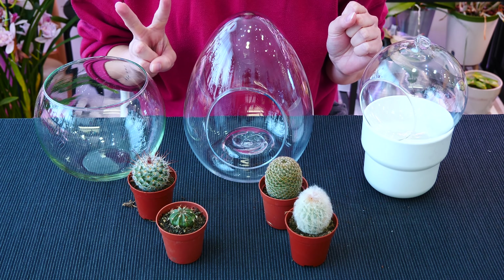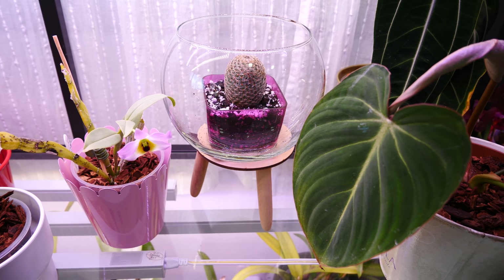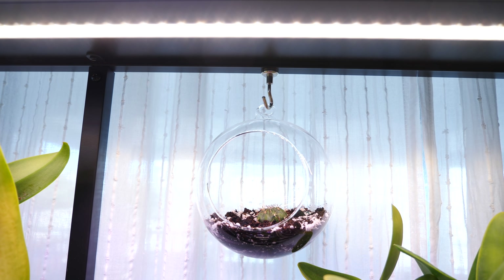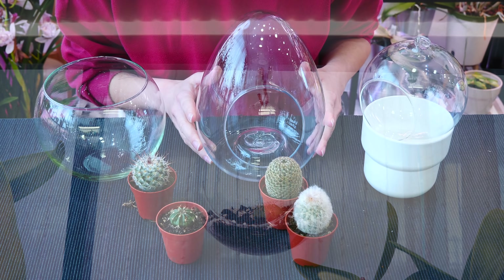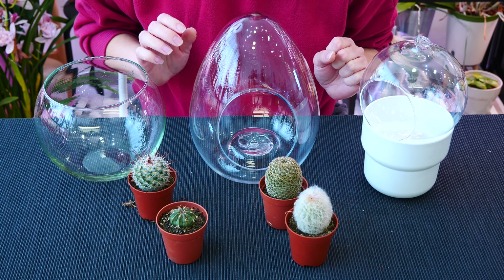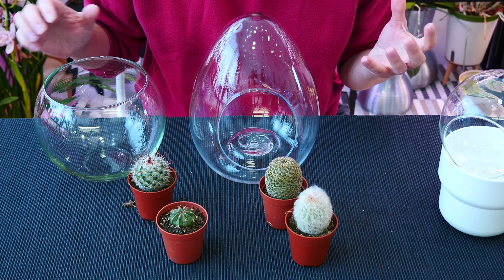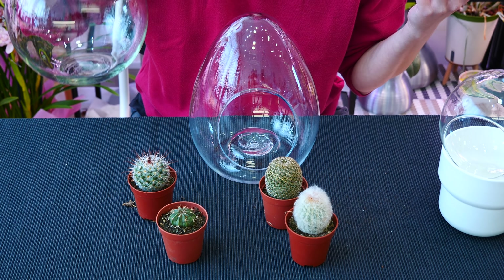There are two ways I personally would go about this. First, using a pot inside the container. And second, not using a pot. The second method will be slightly more risky, so I'll leave it for last. But first, let me show you how I would display and grow such a cactus easily in a bowl.